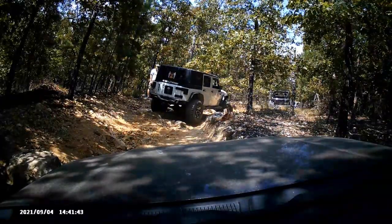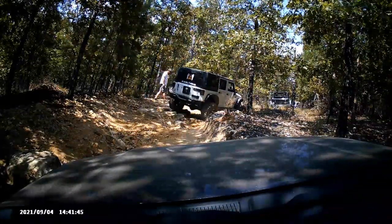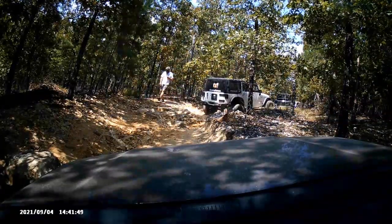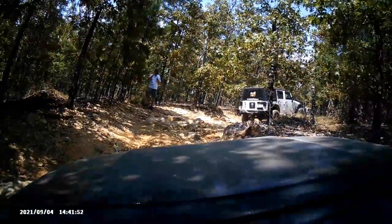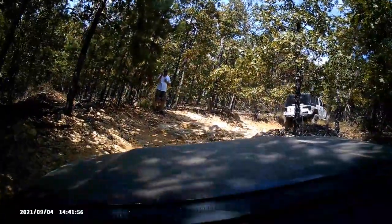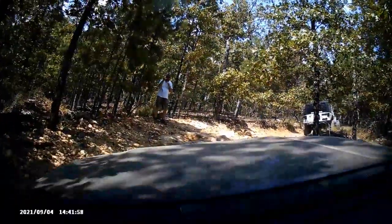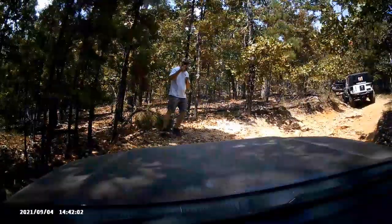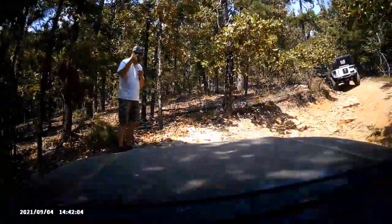Here I'm waiting — they actually use a spotter in this area. Being that I don't have a lift, I'm at a higher risk of hitting stuff, so I do have some skid plates and they took a beating this trip. You can see he's spotting me down and I'm just watching him — everything he's telling me to do is what I'm doing. I'm not even really looking where I'm going.